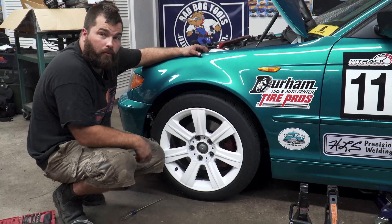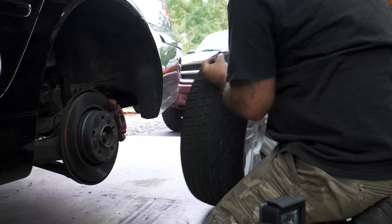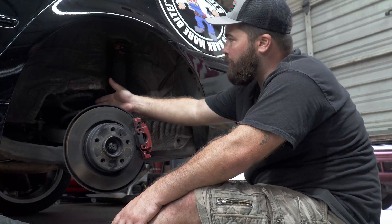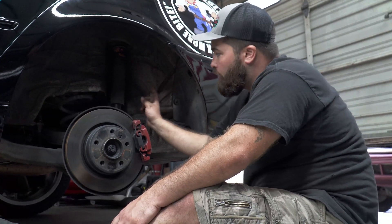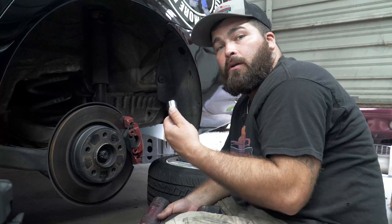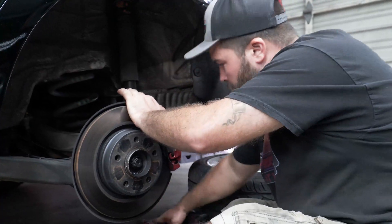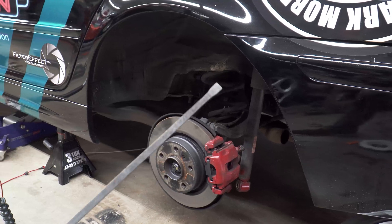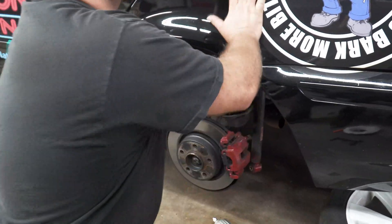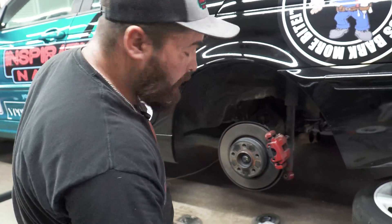Now that we've got the front installed at the proper ride height, we're going to jack the car back up and start on the rear. With the wheel out of the way, you can tell that the rear suspension is slightly different — there is a spring separate from the shock. So what we're going to do is remove the shock and the spring. You're going to need an 18mm socket to remove the bottom bolt in the shock. We're going to try first with an old pry bar — a lot of times they can be under some crazy pressure, but we luckily didn't have that problem.